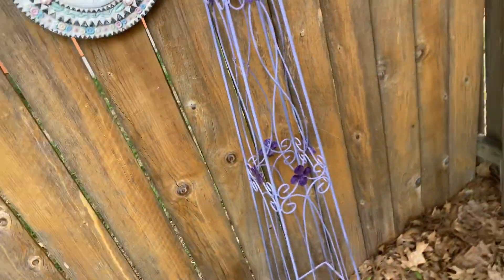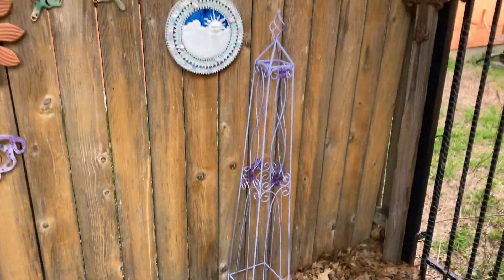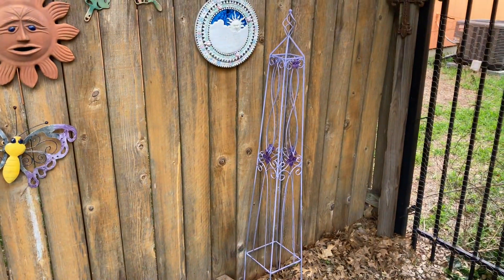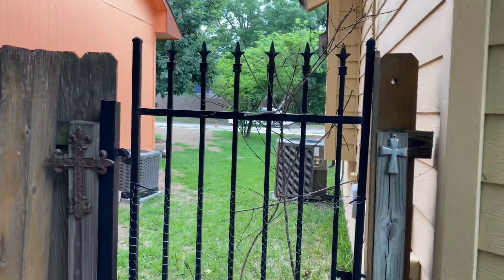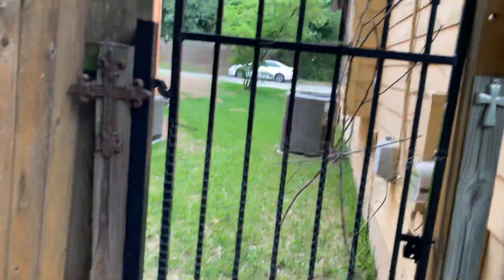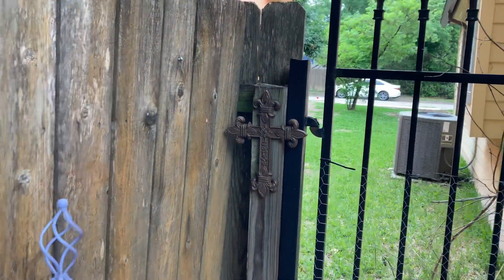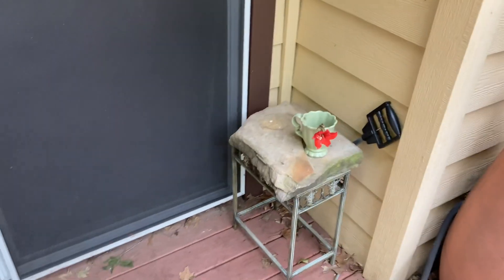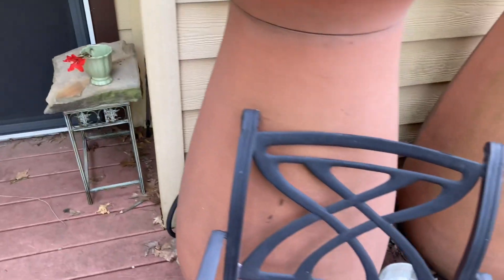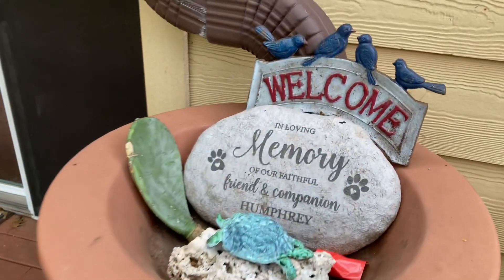I made videos in the past about how I've painted this little tower thing. There are a few crosses up in there — that cross could be painted, it's starting to rust. This amaryllis the dog broke off. And here's some stuff that I painted in the past.